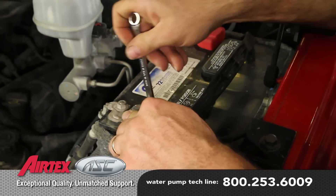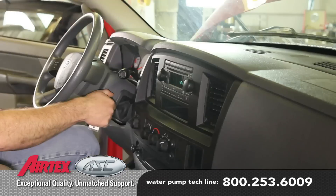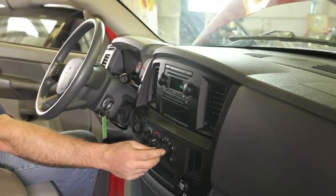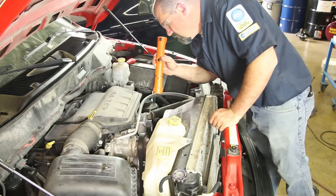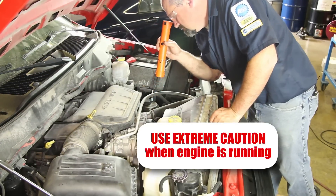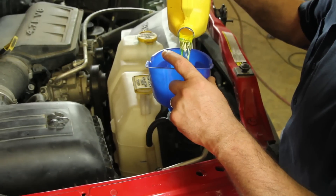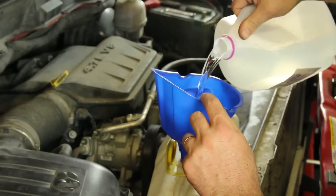With the repair complete, reattach the negative battery cable. Start the vehicle with the cabin heater on high — this will help purge the air out of the system. With the vehicle at operating temperature, inspect the cooling system for leaks. Turn the vehicle off and allow the engine to cool, then top off the cooling system as needed.